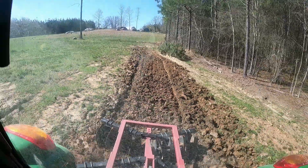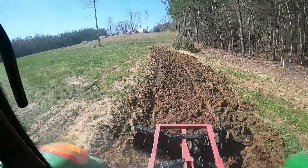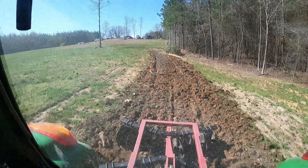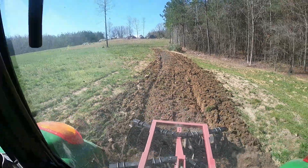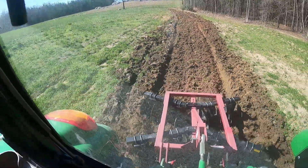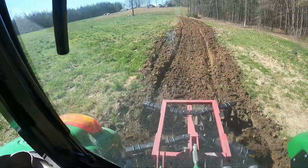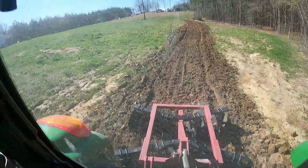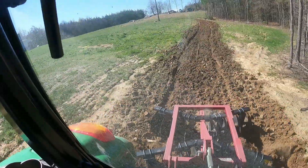And of course this 5075 can't even tell this little disc is behind it. You don't even really notice it. If I keep doing gardens and get a bigger garden, quite a bit bigger, maybe I'll sell this one and pick up like an eight-foot disc. That'd be pretty cool.